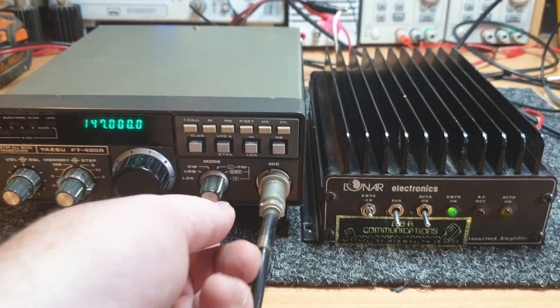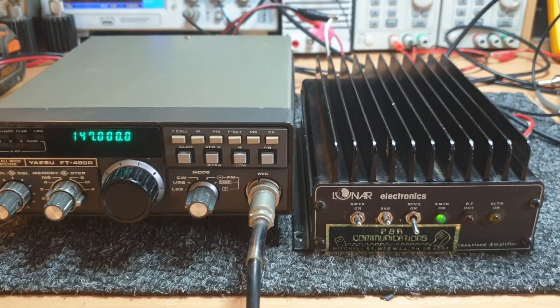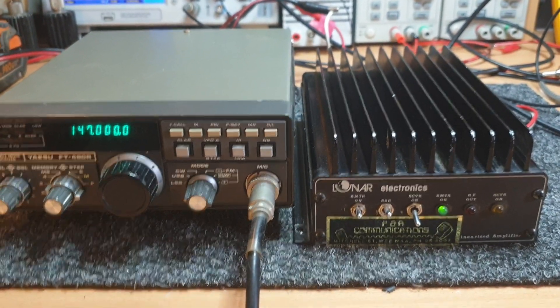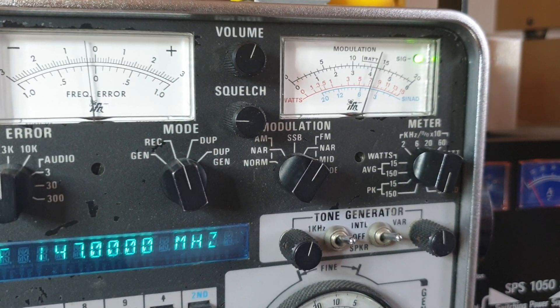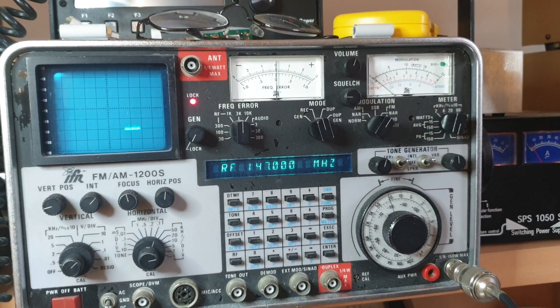Let's have a look on sideband now. On sideband you'll flick your delay in as well, just so that you're not cutting out. I'm not actually on sideband at the moment — I won't bother going to sideband fully.